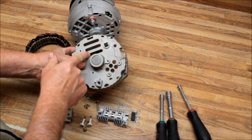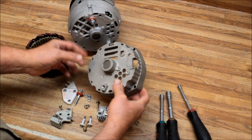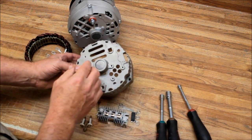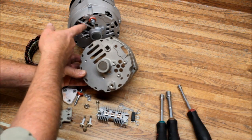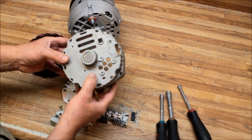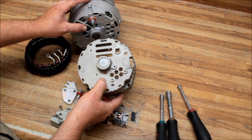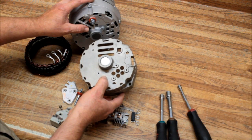You can tell the 10SI — it's got the slots across the back and multiple holes here. The 12SI is the next version up. It's got bigger holes; they improved the cooling in the back, a better fan, and a thicker stator and rotor. It's an upgraded unit.